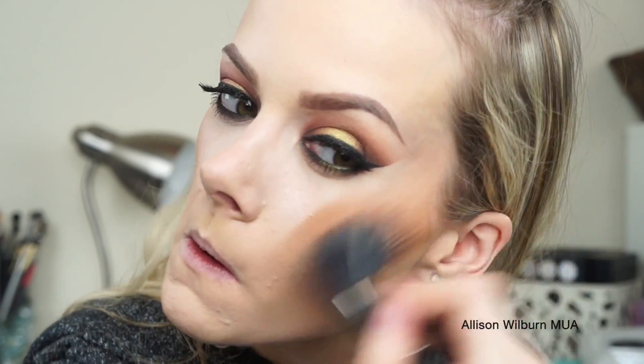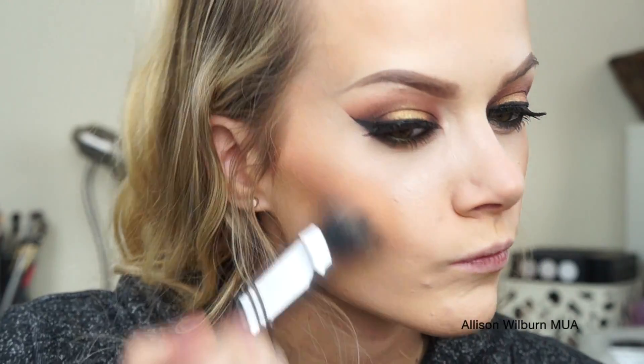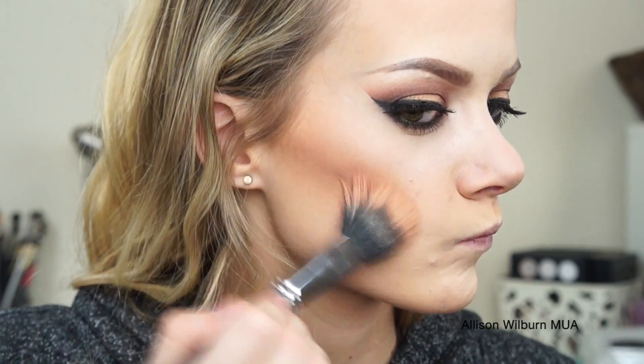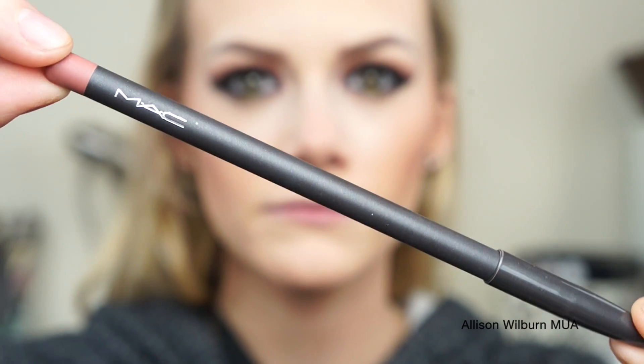After that, I'm using my Bobbi Brown Bronzer to bronze my face a little bit, and I'm just using a MAC 187 brush to blend that all in. I am then using Raisin Blush as my actual blush, and I used a Duo Fiber brush with this blush just so it wasn't too intense — because it is pretty dark and I'm really pale, it can become super dark really fast — so I just used a Duo Fiber to blend it in.